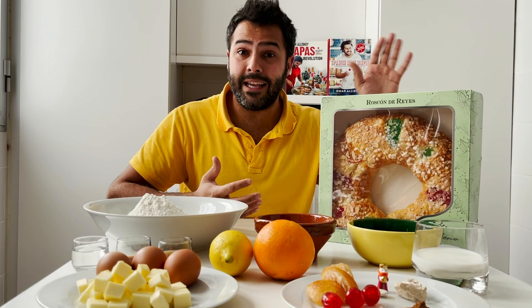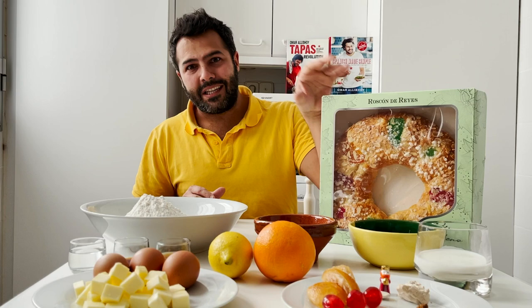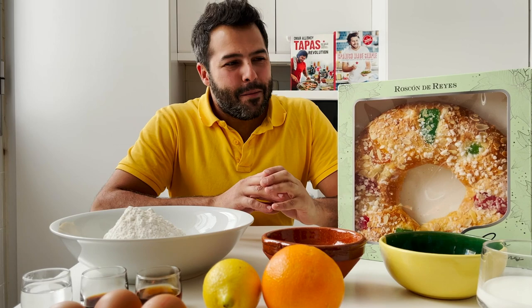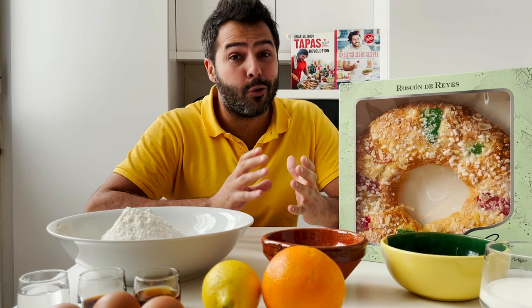Normally the Roscón de Reyes is something we buy at the bakeries. If you go to any bakery on the fourth or fifth of January — which is my birthday, by the way — there'll be long queues of people waiting for their favorite cake of the year. This is a very special cake to me because it was through selling it to my neighbors that I made my first pesetas, the currency before the euro.